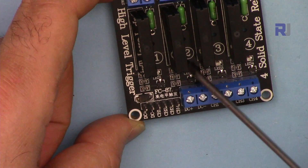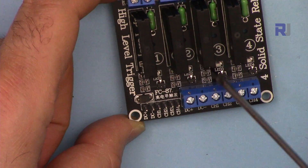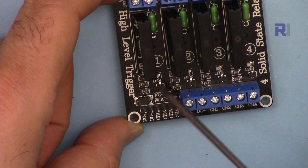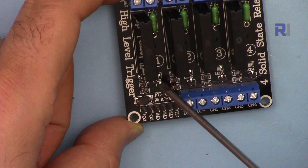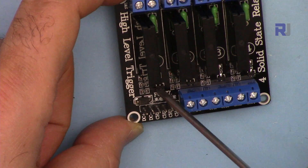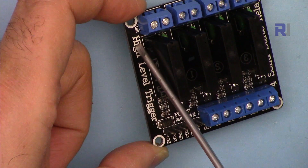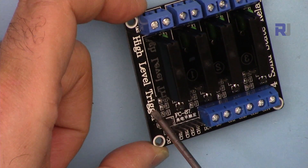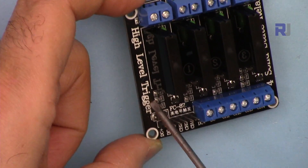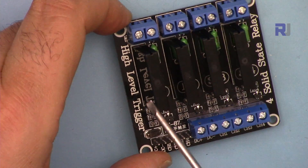For each relay there is one LED which indicates when that relay is on. LED 1 is for the first relay, LED 2 for the second, LED 3 for the third solid state relay, and LED 4 for the fourth SSR. There is a circuit with resistors and a transistor that controls each one. This makes it possible to have high trigger or low trigger. The module I have is high trigger. When purchasing from eBay, Amazon, or AliExpress, make sure to get the right trigger type. The code I've written works for both high and low level trigger.